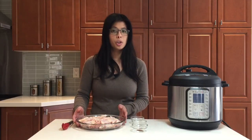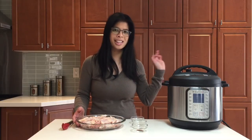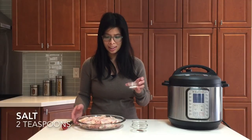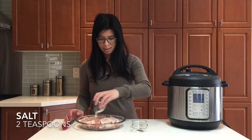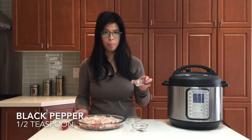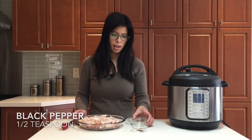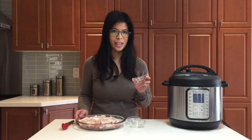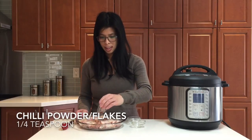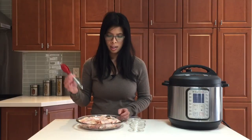If you have time, you can marinate a few hours before; if you don't, it doesn't matter — the Instant Pot does all the work. First I'll start with the salt, then some pepper. Because I'm making honey sriracha wings, I have some chili pepper to give this some kick. I'll just mix that up a bit.